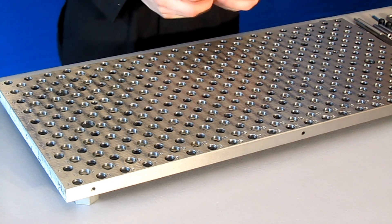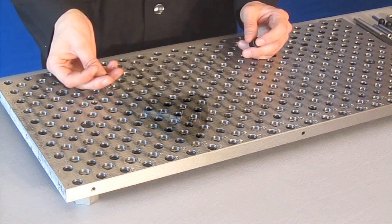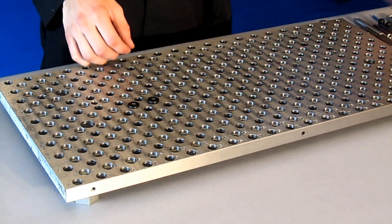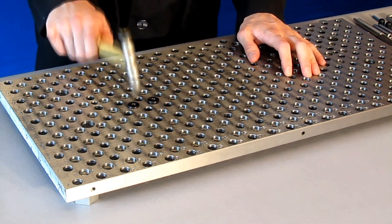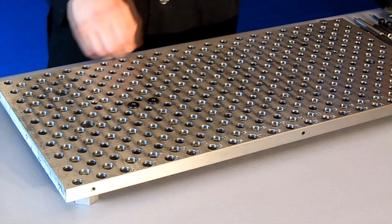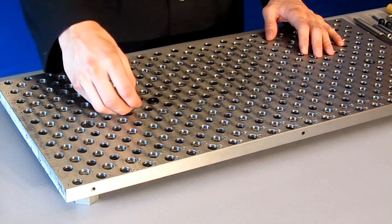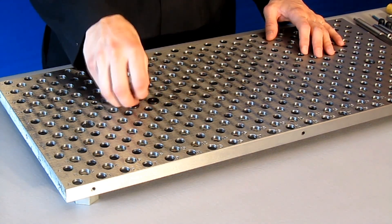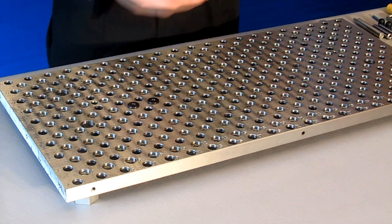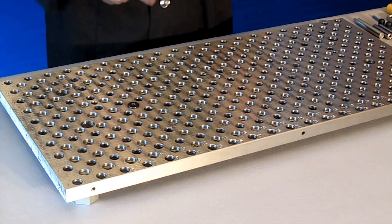Now let's look at these vise locating pins. These have a quarter-20 threaded hole in the center too. I'll put these in here and tap them down to make sure they're tight up against the plate. These are really thin on the top, so if you can't get your fingernail underneath them, they'll be really hard to pull out — unless you have this tool, where you can just thread it right in and pop it out.